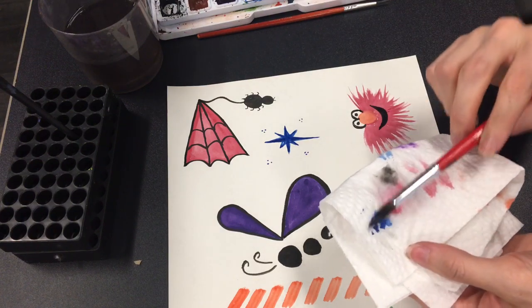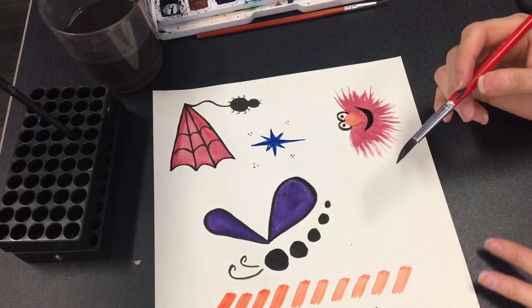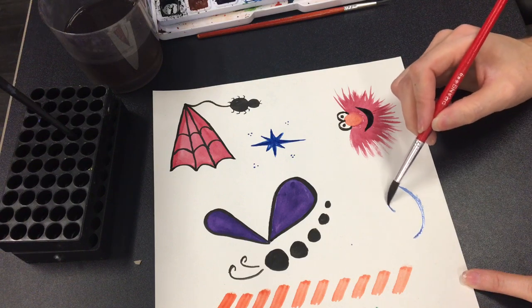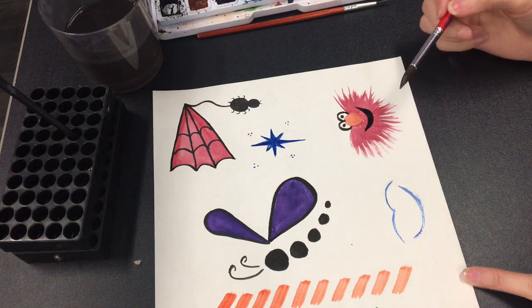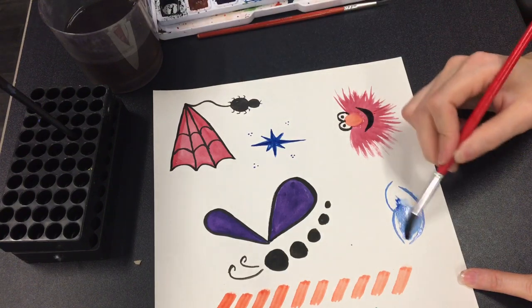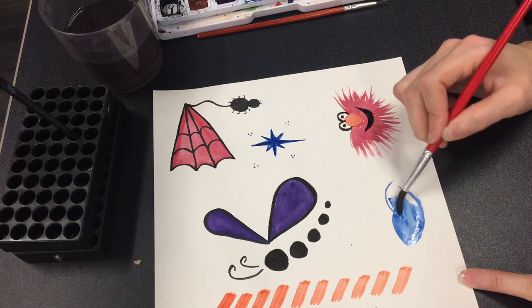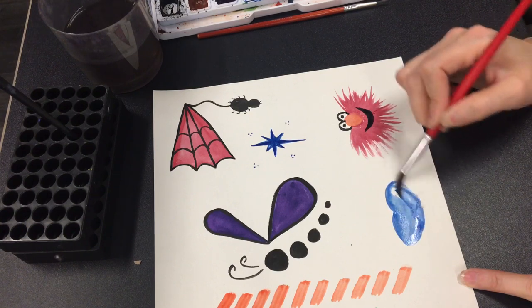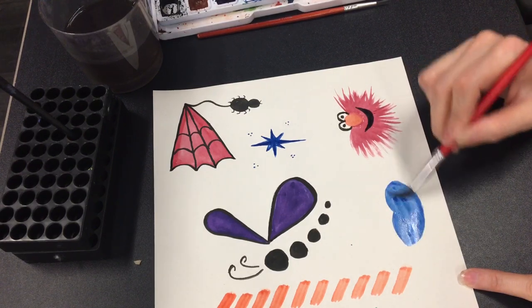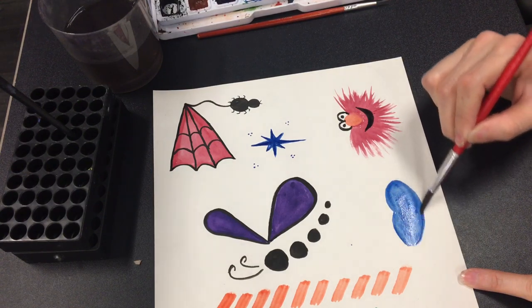Tap your brush on your napkin to pick up some of that moisture if you need to. And you're going to make a bean — a smile line and then like a heart, almost like lips. Then you can fill it in. Don't make it too pointy on the edges because he doesn't have a pointy face, it's more round. The more perfect you try to make your design, the less artistic it will look. So it just kind of looks like a bean.